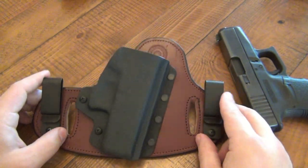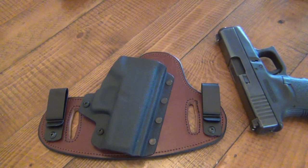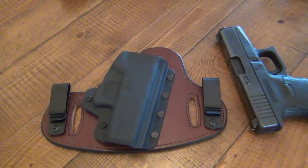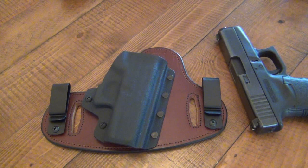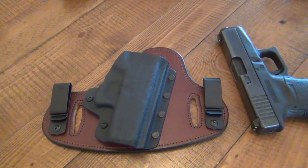First off, let's talk about the price. Holsters can range across a whole wide range of prices, anywhere from 30 bucks on up to a couple hundred for a custom holster. These go for $59.95, which is very much in the range that most kydex holsters go for these days. Expect to pay anywhere from 40 to about 80 for a kydex holster. The fact that this is a kydex-leather combo for 60 bucks — that's great. That is a great price for what you're getting here.